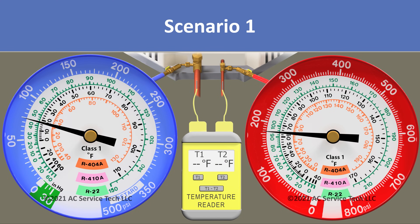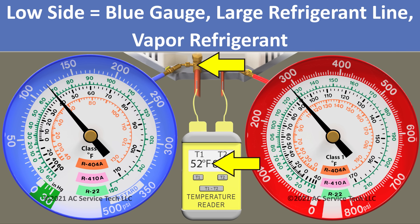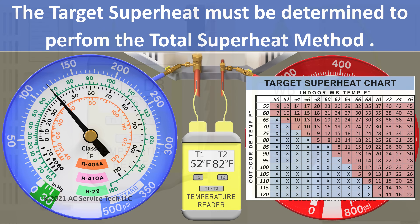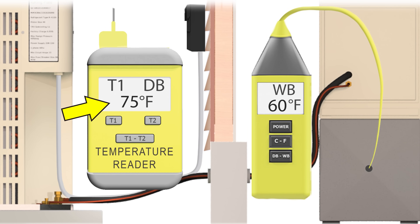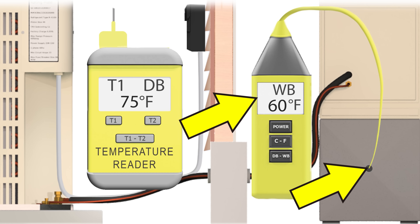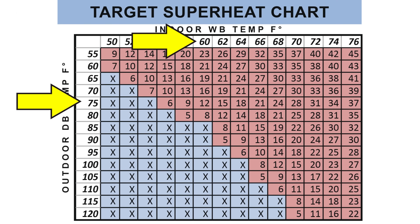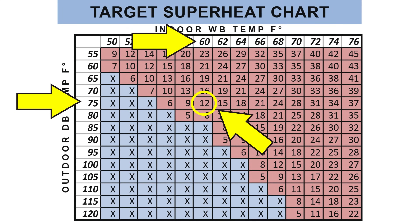In scenario one, we need to focus on the blue gauge and the temperature on the large vapor line because we're using the total superheat method. The system needs to run for about 15 minutes before checking the charge. Right before checking, we determine the target superheat by taking an outdoor dry bulb temperature — in this case 75 degrees — and an indoor wet bulb temperature in the return air duct — in this case 60 degrees. Lining them up on a target superheat chart gives us a target superheat of 12 degrees.